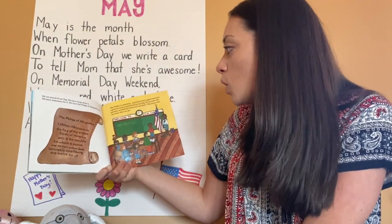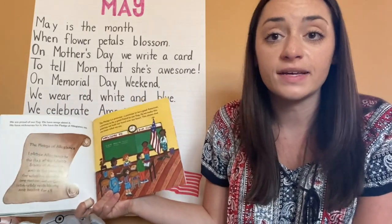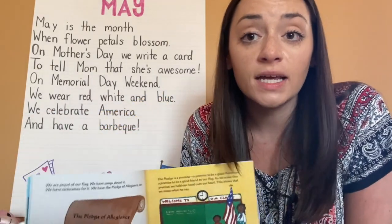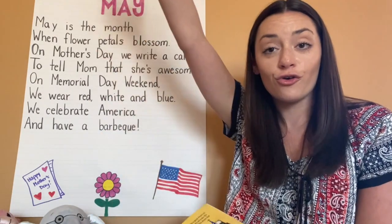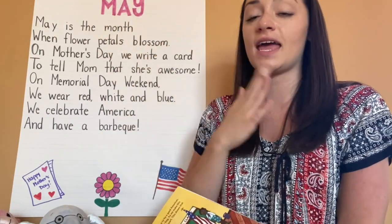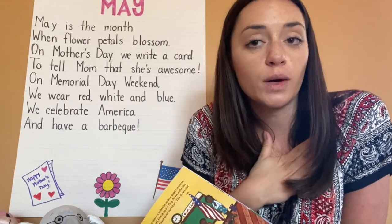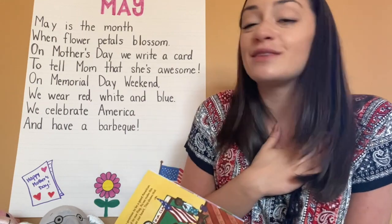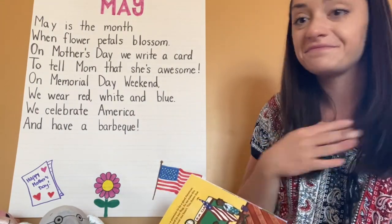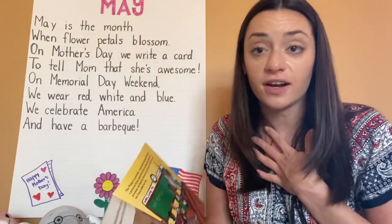As we make this promise, we hold our hand over our heart. This shows that we mean what we say. Remember, every morning in the classroom we say the Pledge of Allegiance — we raise our right arm and put our hands on our hearts. And where do we face? We look at the flag. We don't look out the window, out the door, or at our friends. We face the flag when we say the pledge because we're honoring it.